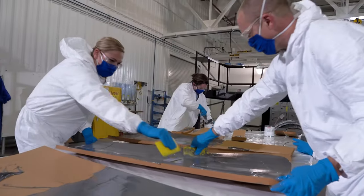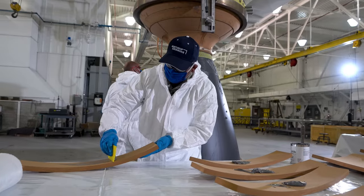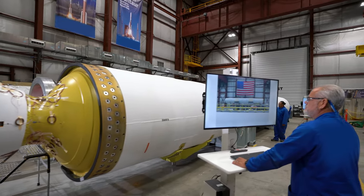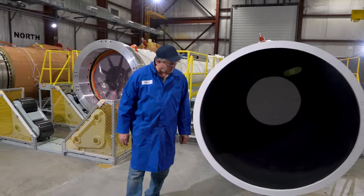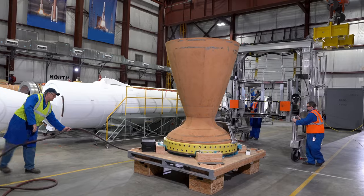Finally, insulation material is applied to the exterior of the nozzle in preparation for final assembly and installation on the motor. All motor components come together at Bacchus and are installed on the loaded motor to create the final rocket motor configuration. The finishing building is broken up into unique cells with individual processes that allow the rocket motor to be built in a progressive manner.